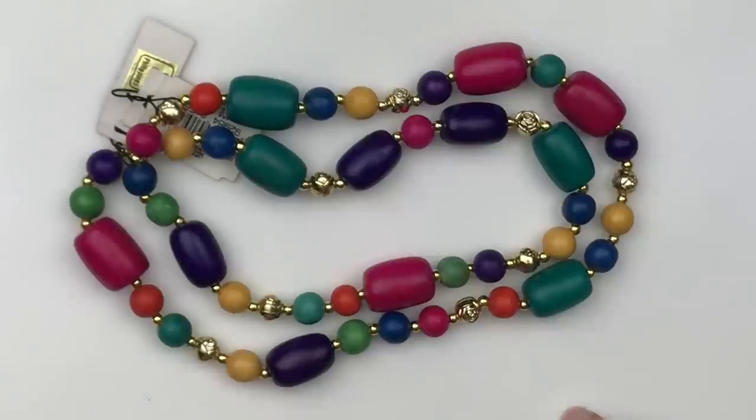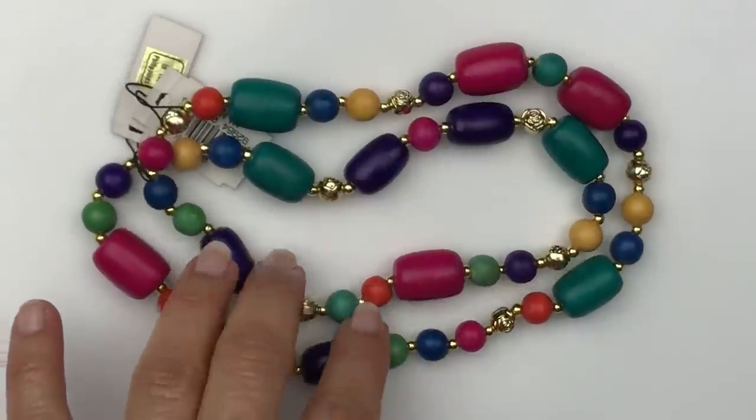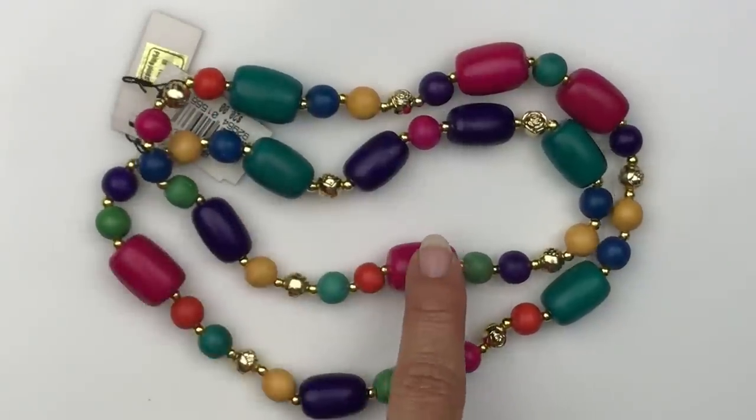I do want to quickly mention that if you see anything in the video that you'd be interested in purchasing, send me an email at kitsch.barbara@yahoo.com — I've got my email address on the screen and I'll also include it down below the video in the description box.